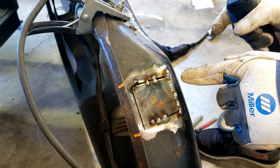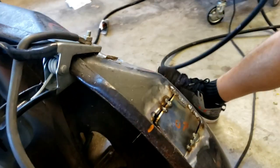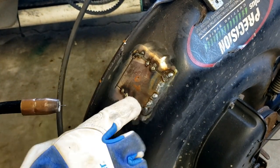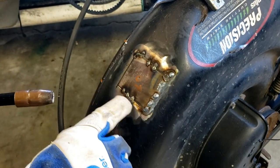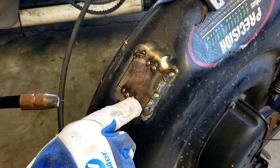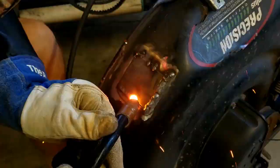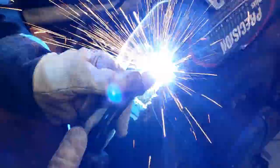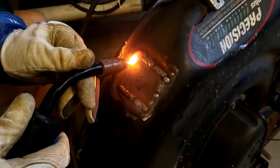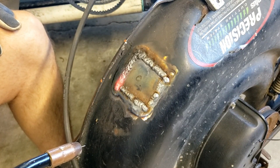It looks really, really ugly, but that's okay - I'm going to grind it anyway. I feel self-conscious about my welding. I want a beautiful continuous weld but it's just not working here. So I don't care - it's going to be effective. I'm just going to hit some short sections and get it done. Grind it down, it'll be fine.